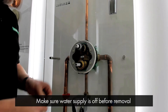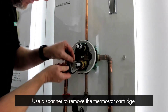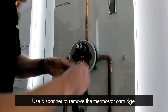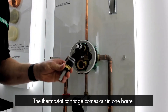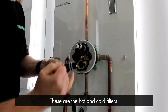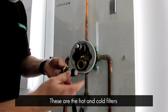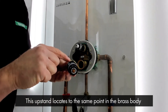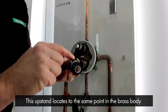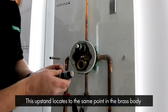Please make sure you've got the water turned off before removing this. You simply use a spanner to remove the thermostat cartridge. It comes out in one barrel so there are no springs flying out — it's easy to maintain and clean. These are the filters: the hot filter and the cold filter. You'll also notice on this cartridge there's a slight upstand here, which is a locator that locates to the same point within the brass body so it's in its correct orientation.